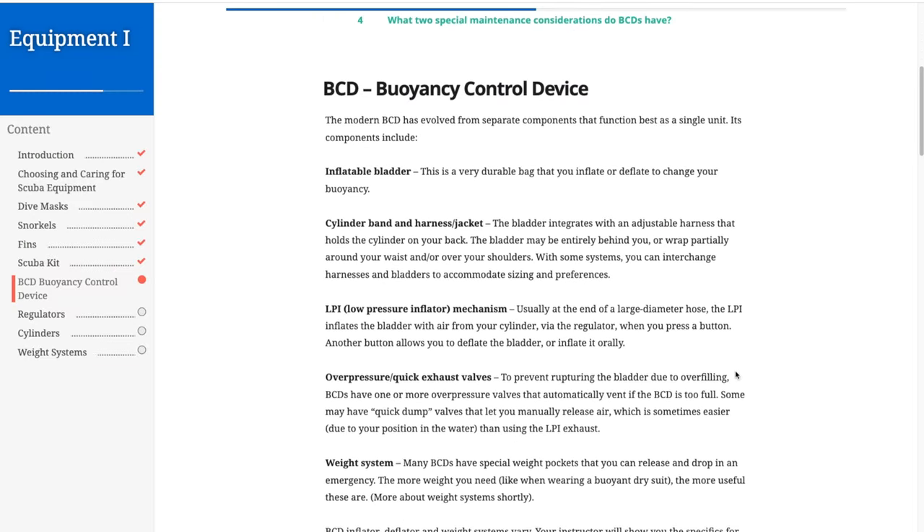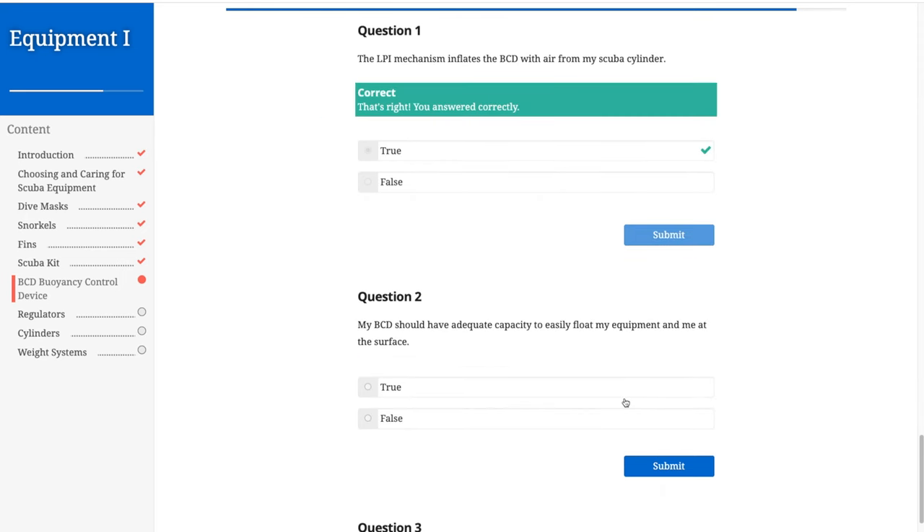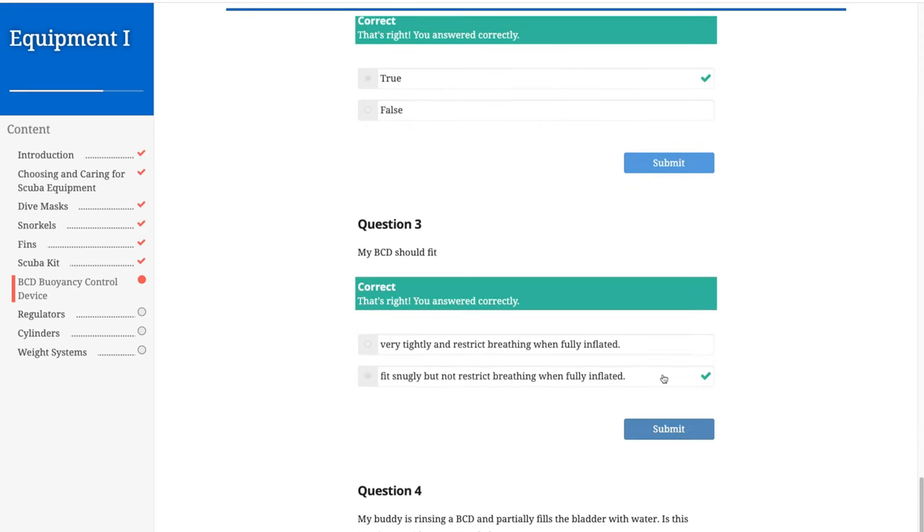After signing up for lessons, the first part I needed to complete was the online certification, which included lots of reading, lots of videos, taking a lot of notes, and taking quizzes every section. I completed the certifications and now comes weekend one, where I do in-person lessons and we do some training.